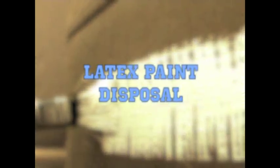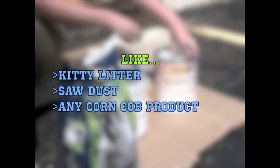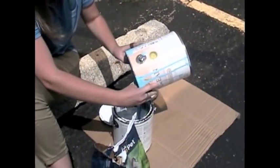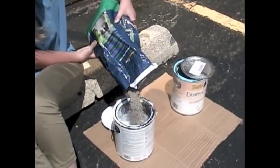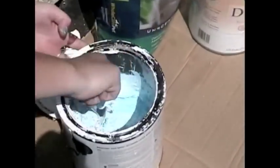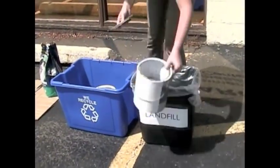If you are trying to dispose of latex paint, you will first have to dry the paint. Find some kind of drying agent. If you have multiple cans, combine all of the paint into one. Now, mix the drying agent into the can. Let it sit until your paint is no longer liquid. Then, put your dry mixture into the trash. And finally, put the dry and empty cans into your curbside recycling bin.